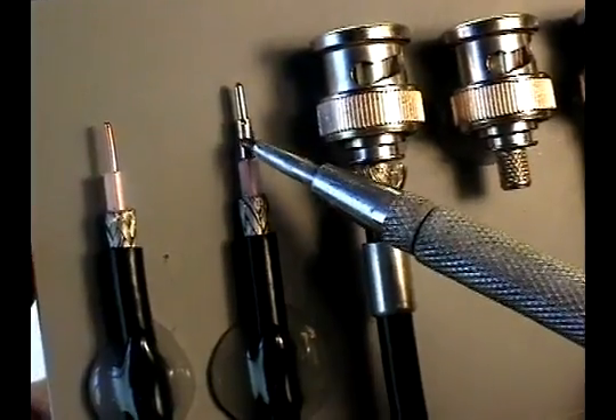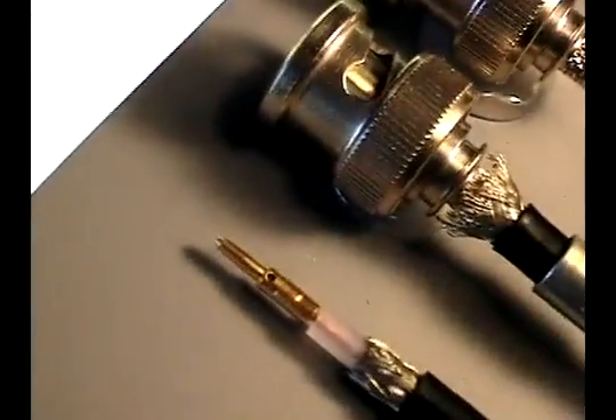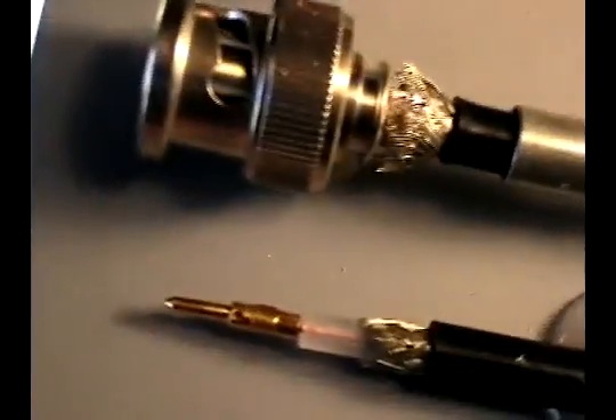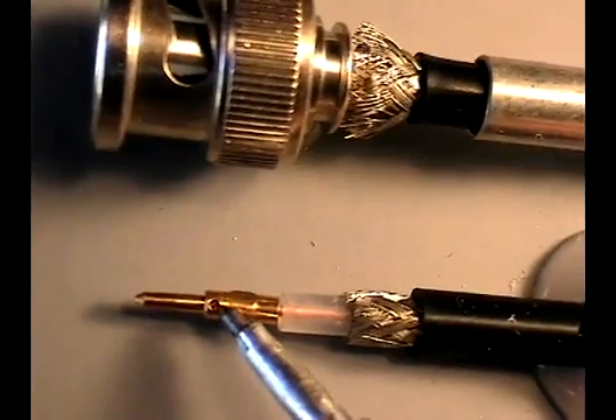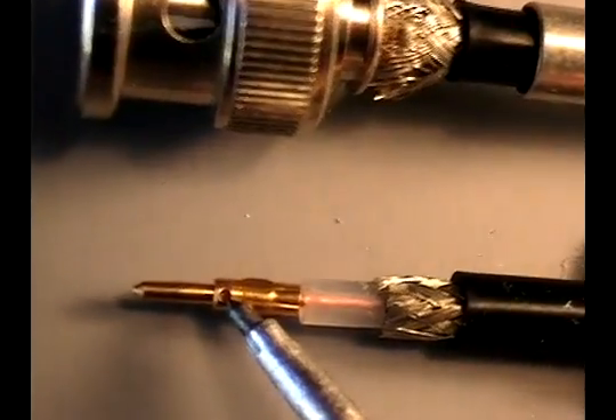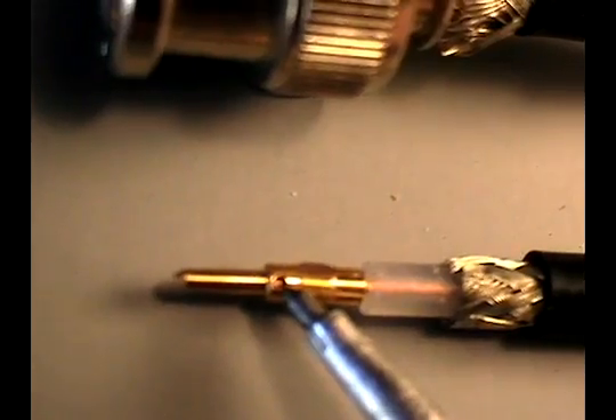The first thing we accomplish is to crimp on the center conductor pin. You'll notice in the inspection hole, or witness hole, that in order to properly crimp this pin, we make sure the center conductor has been inserted to full depth and that we can see it inside the hole.